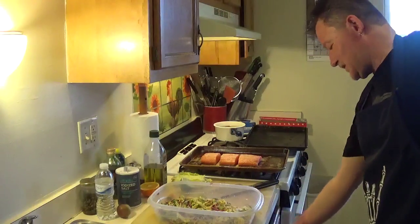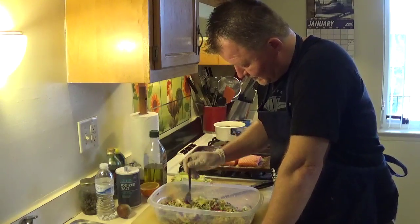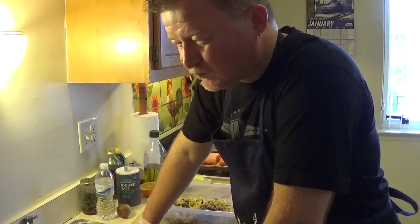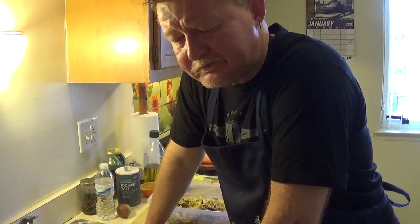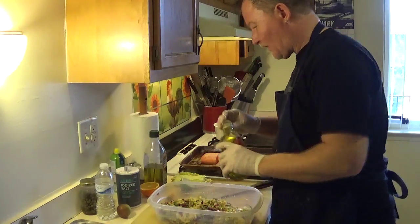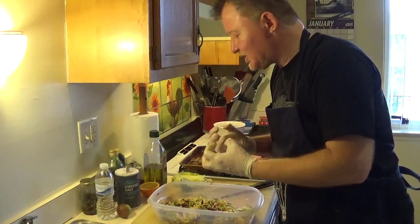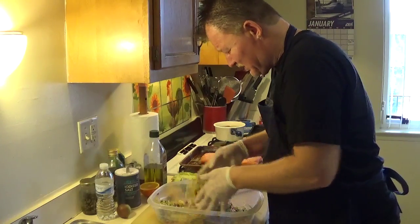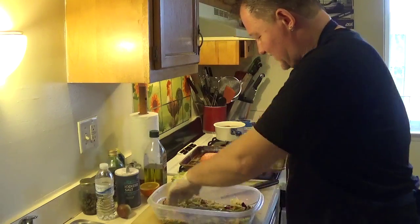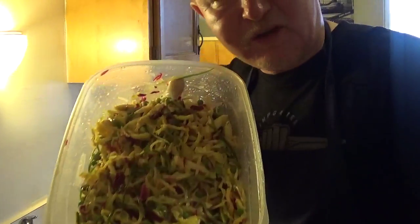Taste it — never double dip the fork, you don't want to give cooties to your customers, your loved ones, whoever eats your food. Much better — needs a little more citrusy sweetness, a little kick from the serrano, mirin in the background, fresh vegetables. That's the killer — killer slaw, killer base for your salmon.